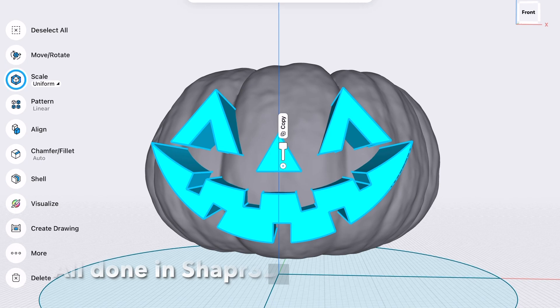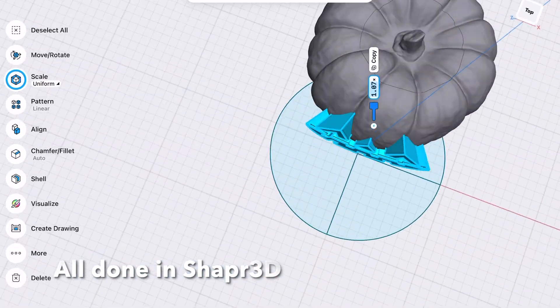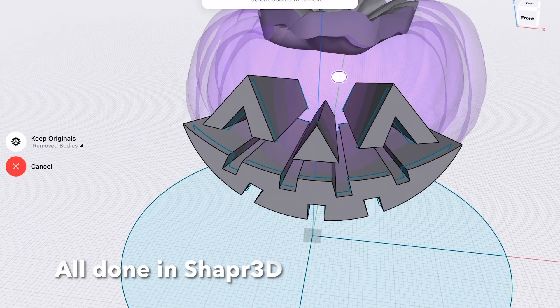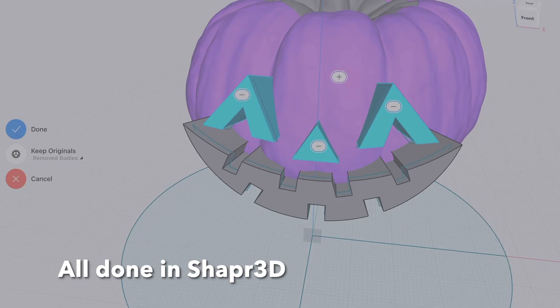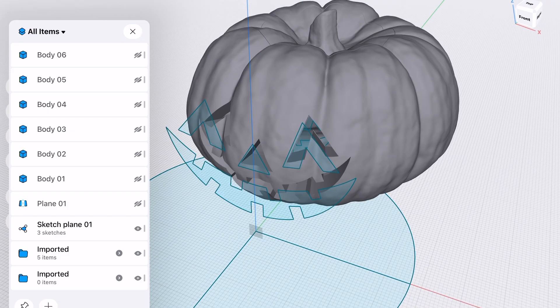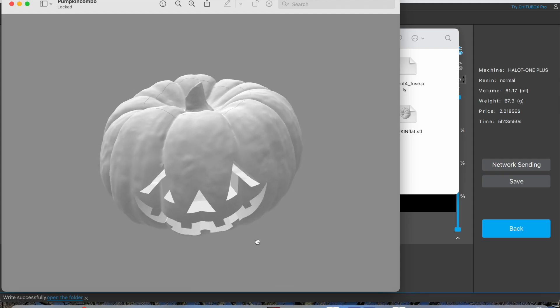This gives a nice perpendicular cut to the surface of the pumpkin, making it look more realistic. Here are those shapes embedded into the pumpkin. I select the pumpkin as the body to keep and select each of the face shapes as the bodies to remove. Using the subtract tool you can take them away, then delete or hide the shapes — and there's the finished pumpkin.